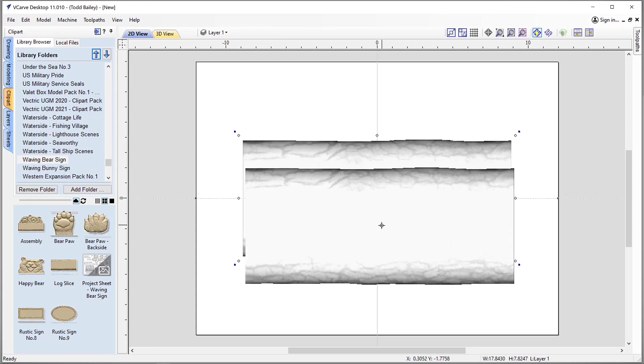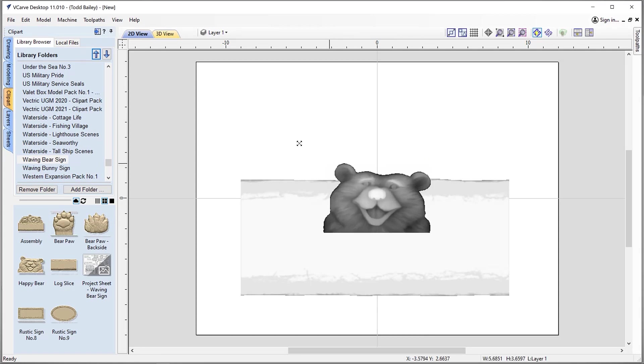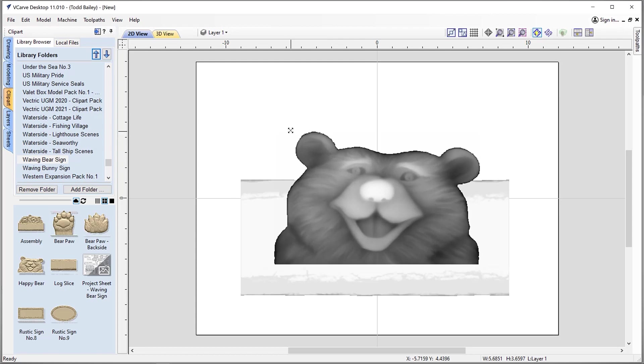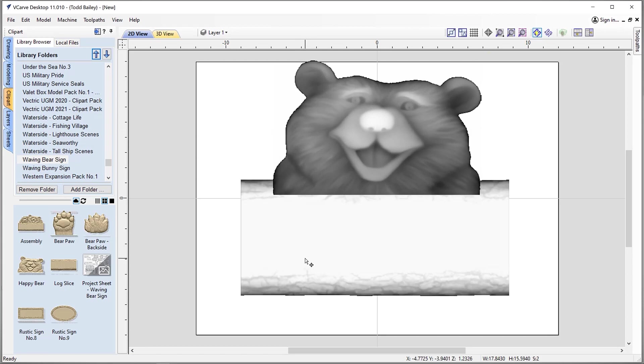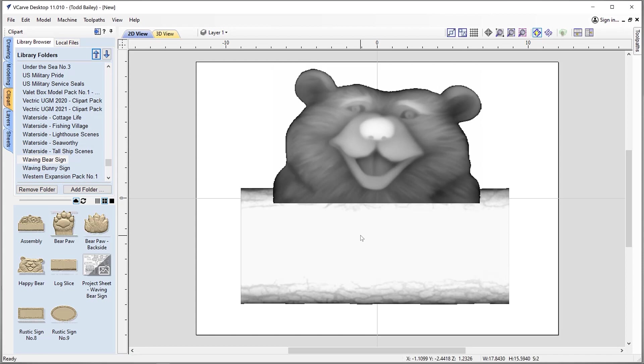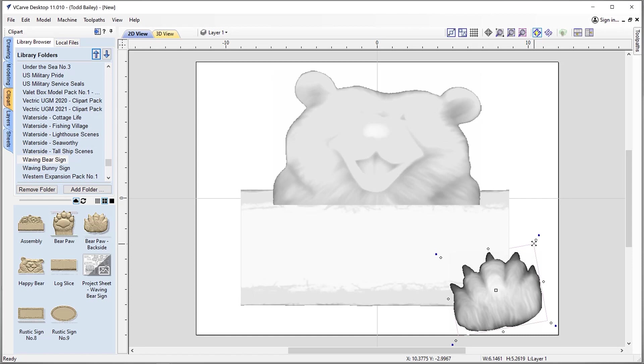Let's slide that down to around there and bring in our happy bear face. We're going to hold down our shift key and size it up to approximately the right size. Let's drag that up and place it there — that looks pretty good. Let's shift-select our log and use our cursor keys to nudge it down so it's more in the center of the page. Now we're only going to use the bear paw backside, so let's double click on that and place it. We want it to look like he's holding the majority of the weight in that paw. Let's scale it up just a little bit. I'm working very organically, placing components and sizing them properly while looking straight down on my project.